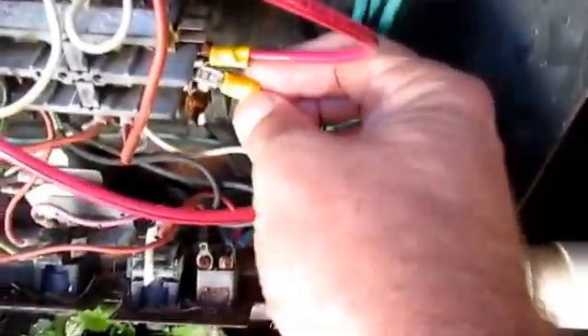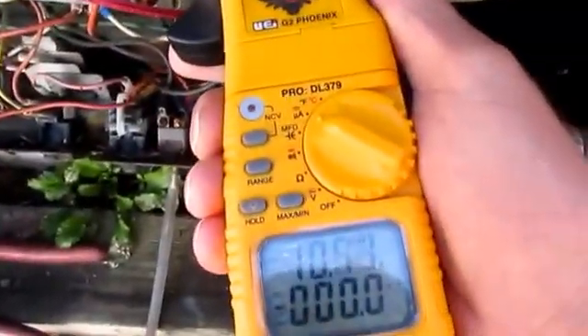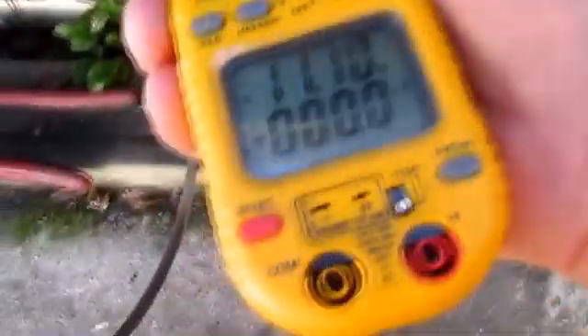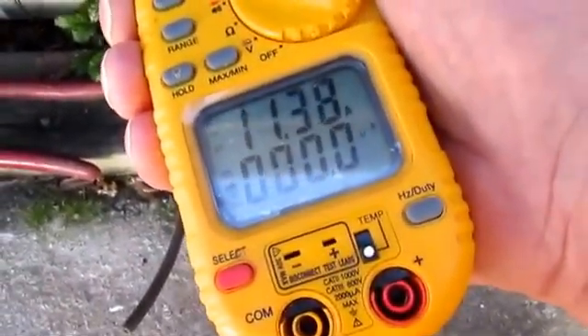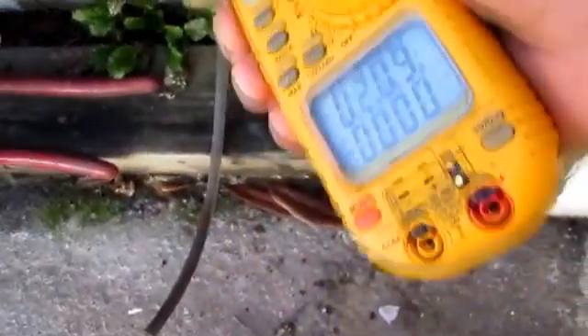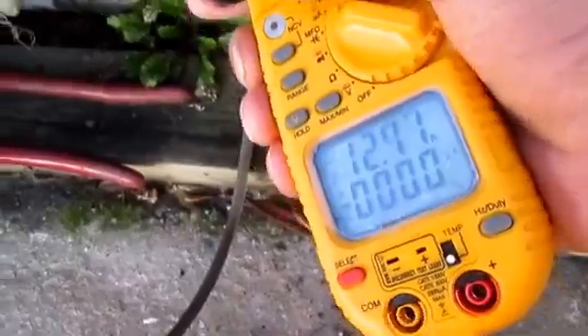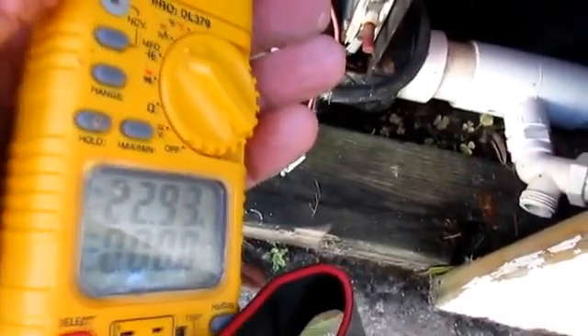Now I'll hook up the two wires and take my amp clamp — one wire reads 10 amps, the other wire reads 11.4 to 11.5 amps. So you can see neither wire is working that hard now. And if I clamp both of them together and get a reading, it's going to be the same as when I had the one wire: 22 to 23 amps.